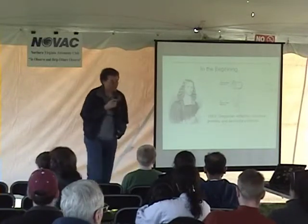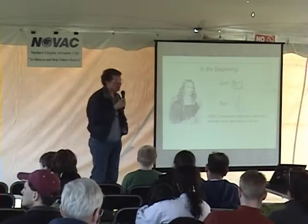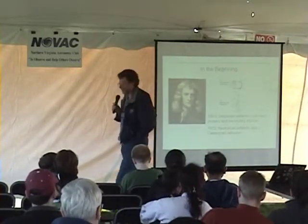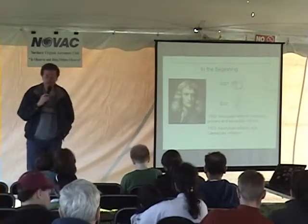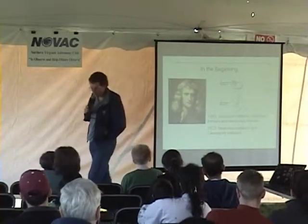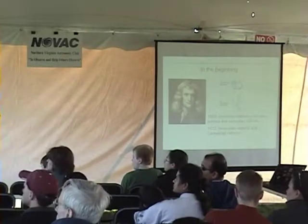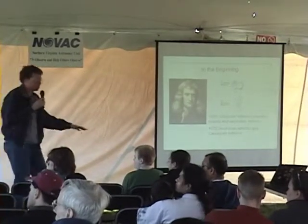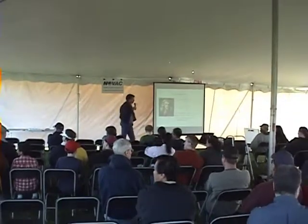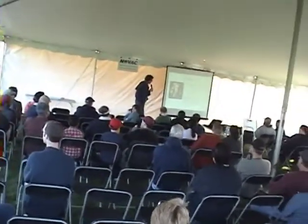The first reflecting telescope, the Gregorian reflector, is of little interest today except to telescope historians. The following decade, in 1672, Sir Isaac Newton — who was concerned with apples falling on his head and discovering gravity — came up with a new reflector design that bears his name: the Newtonian reflector. We see Newtonian reflectors all over the place today — very popular telescopes.